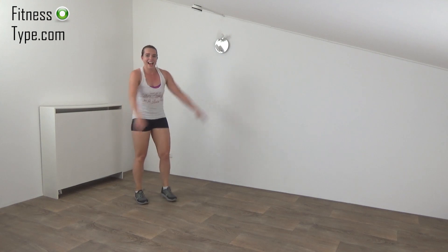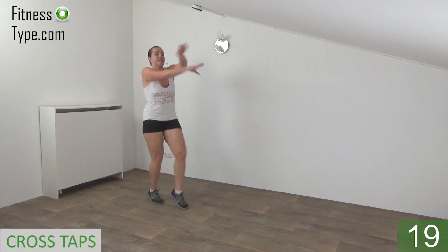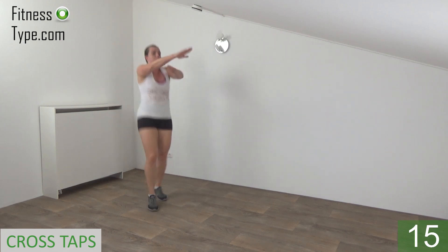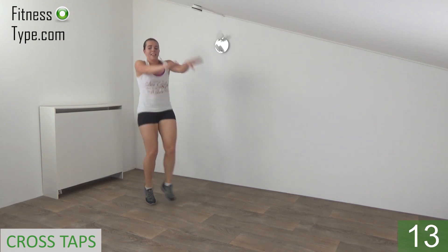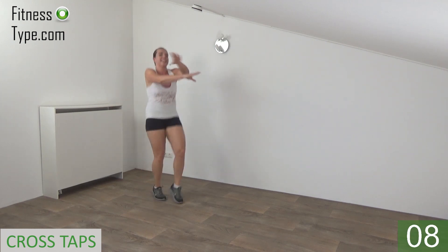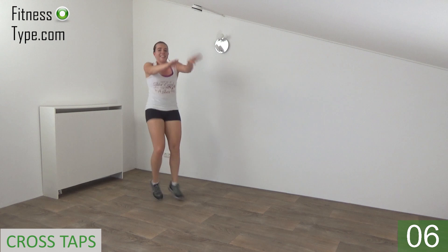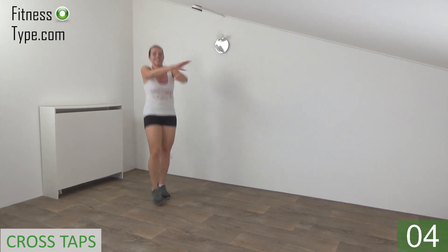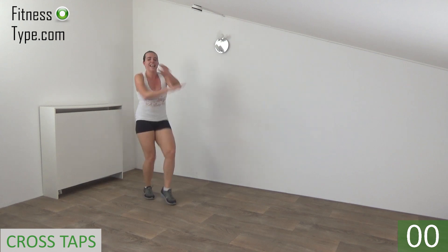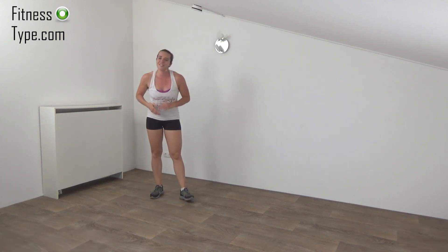Get ready, arms up and start. 20 seconds. Five steps. Keep your arms up. Cross. Halfway there. Almost. And the last one. And that's it. Have yourself another short break.